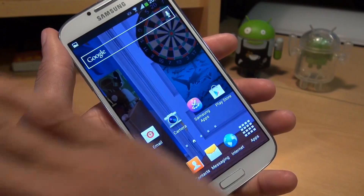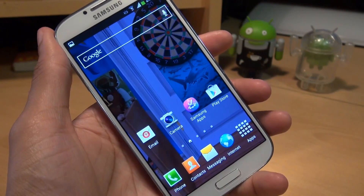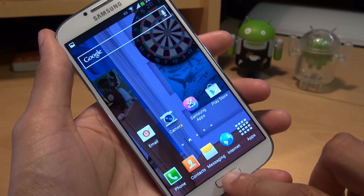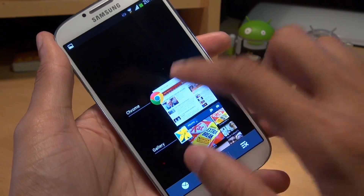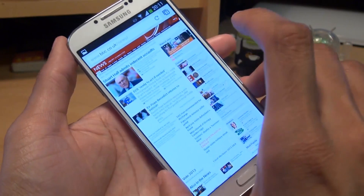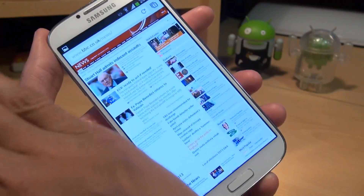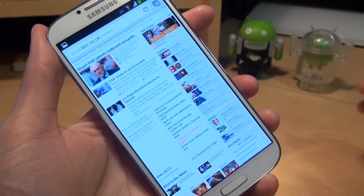The second method is by swiping the entire palm of your hand across the screen of the handset, either right to left or left to right — it makes no difference at all. So for example, if I bring up a web page and I want to take a screenshot of it, all I need to do is swipe my entire palm across the screen and it will take a screenshot. So here we go.